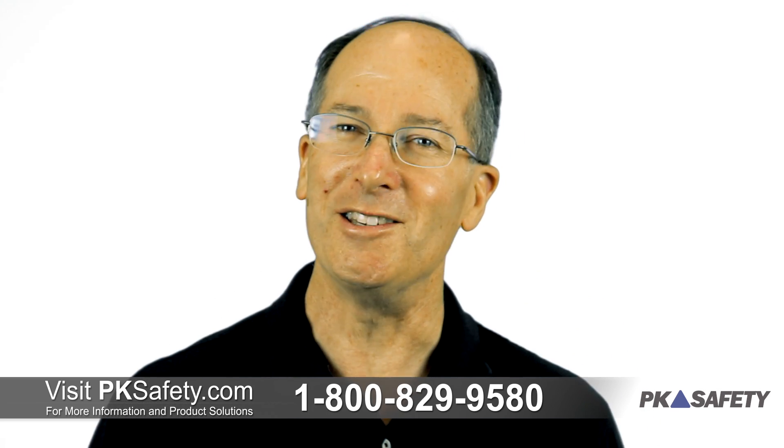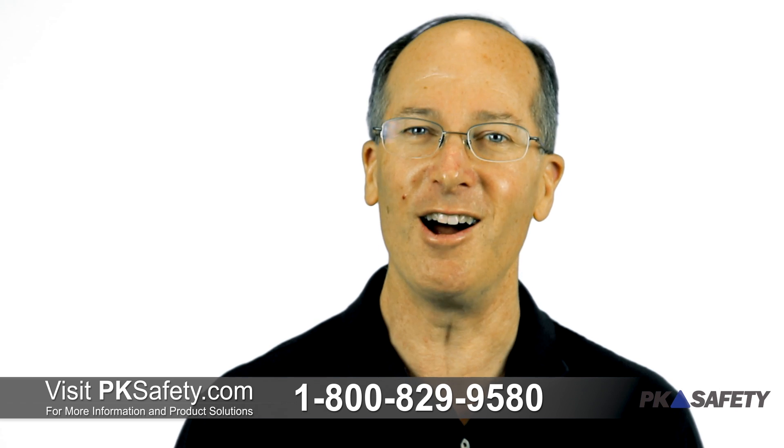Thanks for watching, and as always, if you have questions about gas detection or the Toxi-Ray 3, please give us a call or visit us online at pksafety.com.